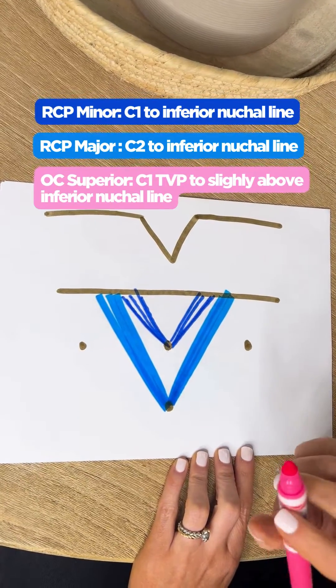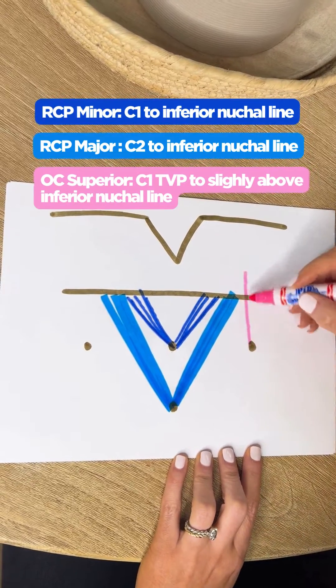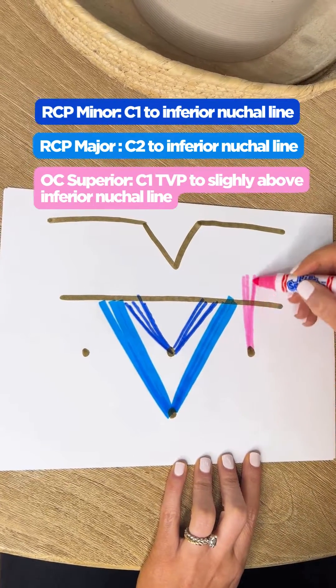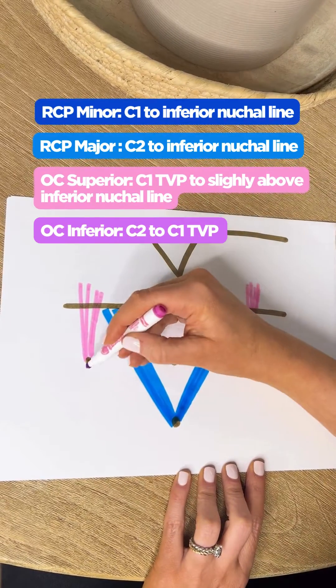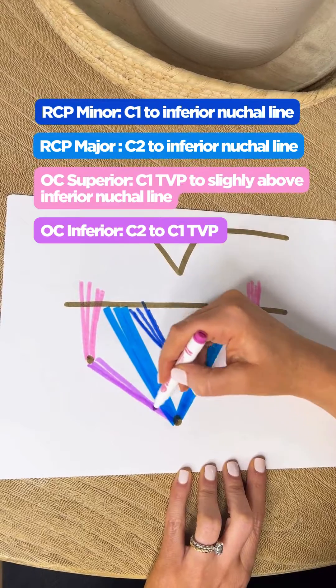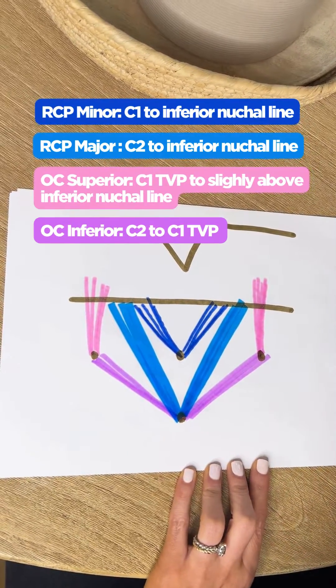Next, we're going to go to our obliquus capitis muscles. We have our OC superior — this one's a little unique, it sits a little bit higher than that inferior nuchal line. And then our OC inferior goes right from that transverse process of C1 down to C2.